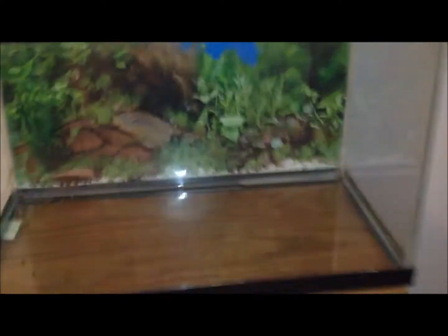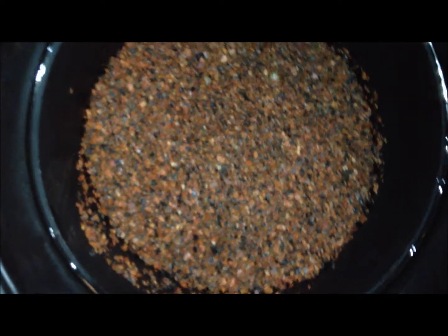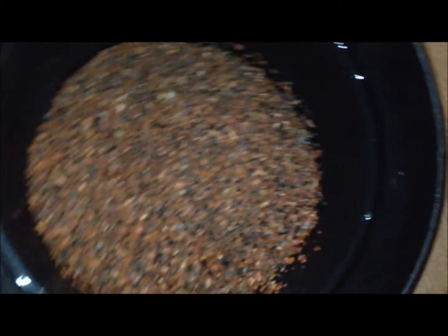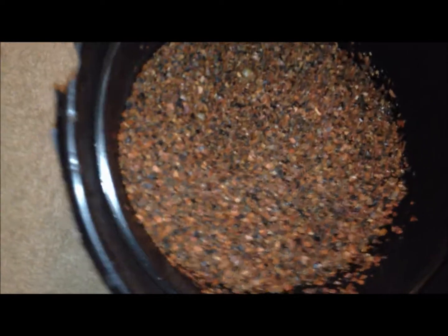I had to tear it down anyway because of the stand location and to move everything around, so I wasn't too disappointed. I just finished removing all the gravel — it's in this bucket right now. It looks pretty clean compared to what it used to look like; most of the algae seems gone. There might still be some moss in it, so I'm going to boil it to kill it off and not take any chances with the plants.